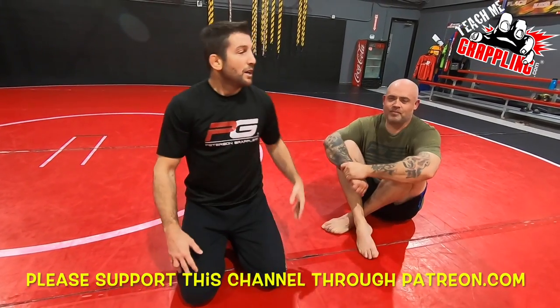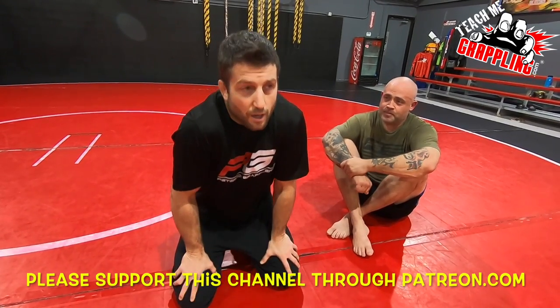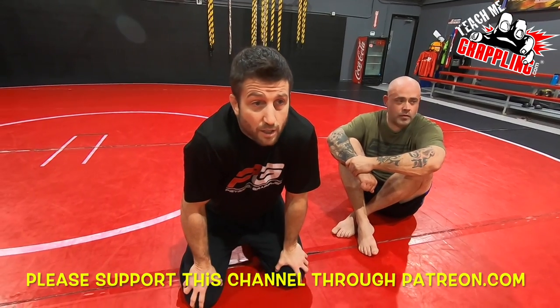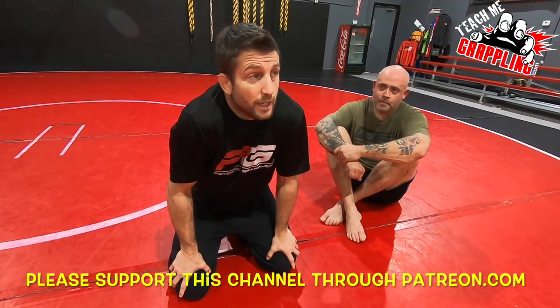What's up guys, Brian Peterson here. We've got a partner helping me out today. The world is a crazy place, guys - hope you're all safe out there.